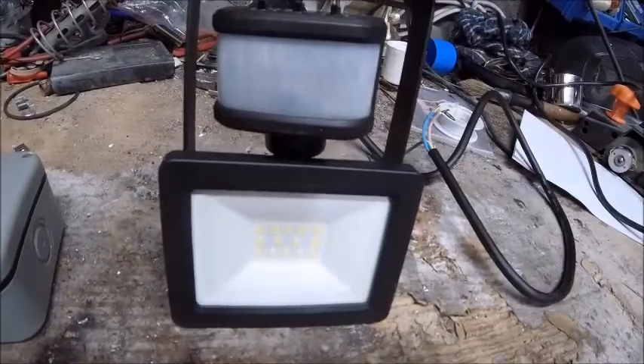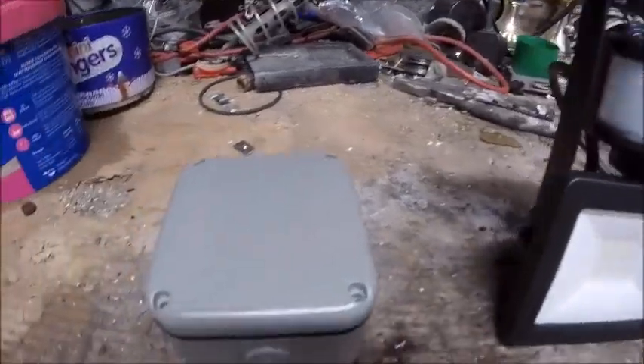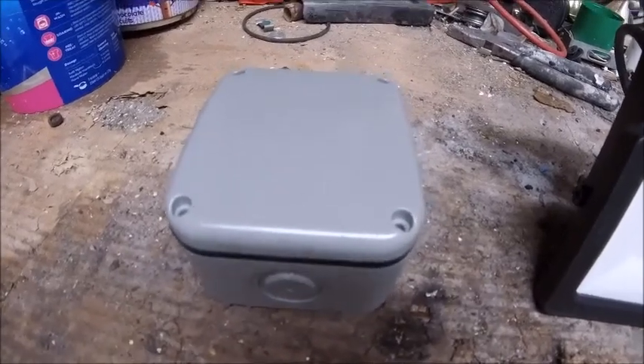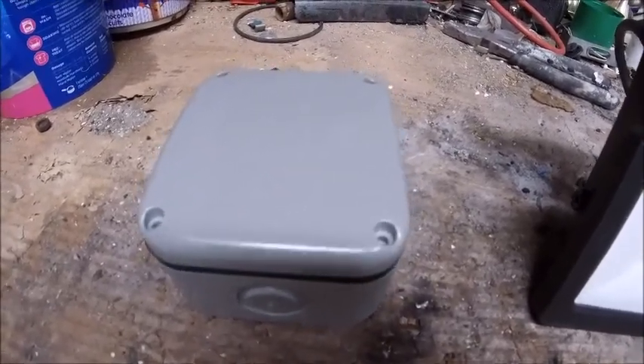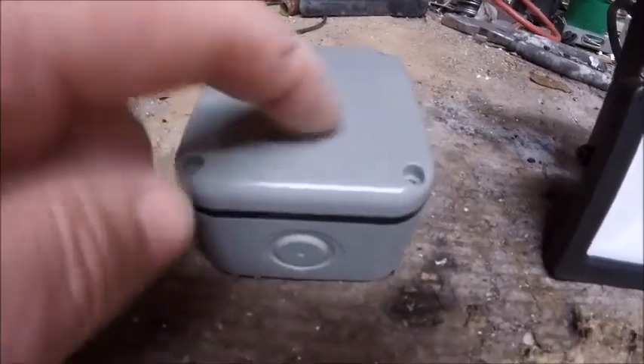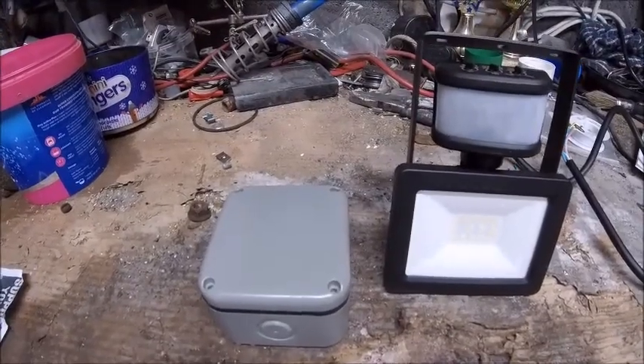Right, basket complete — got my parts. I got myself a light with a PIR obviously. And to stop all the people in the comments going on about the junction box not being waterproof — yeah, I know — but this time I'm also getting a proper waterproof box.